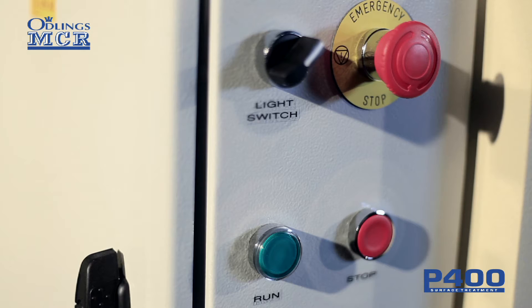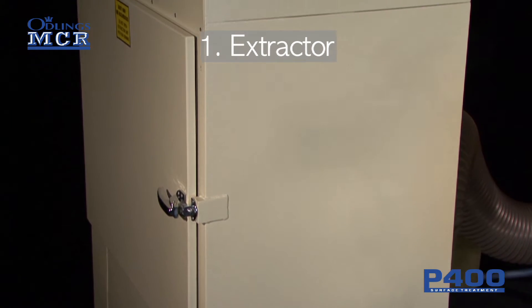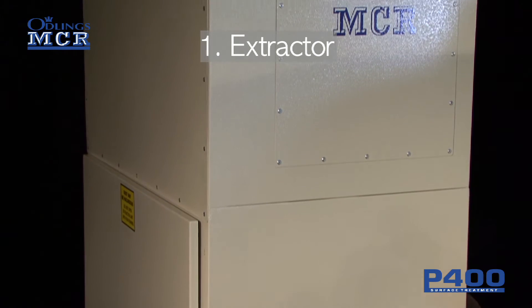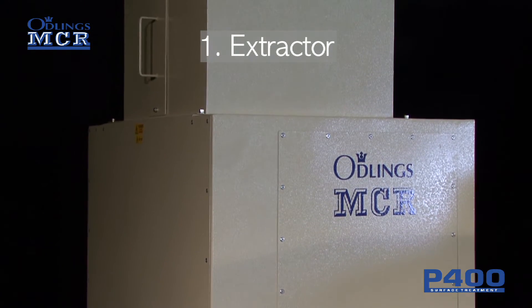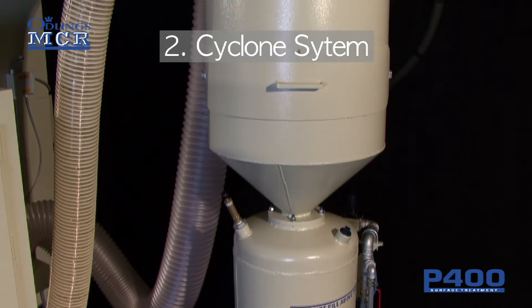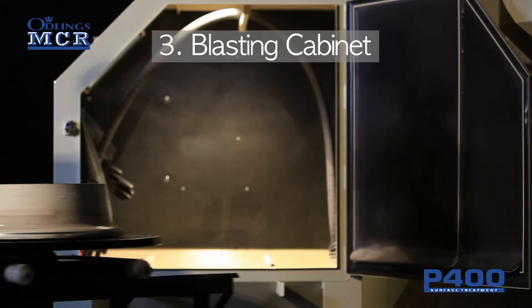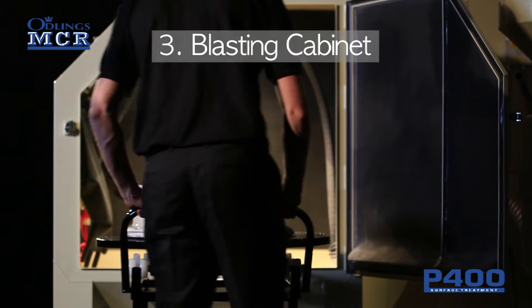The P400 comprises three main components: the extractor to remove media and debris from the cabinet, the cyclone system to filter debris and reusable media, and the blasting cabinet which contains the wheel and blasting nozzle.